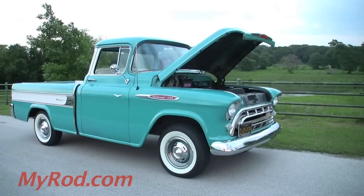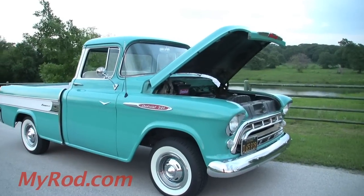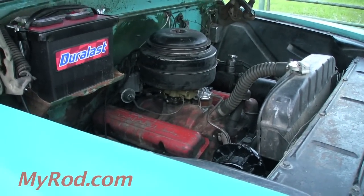Reach in and turn the key — that's all there is to it. She fires right up and purrs like a kitten. All right, let's go.